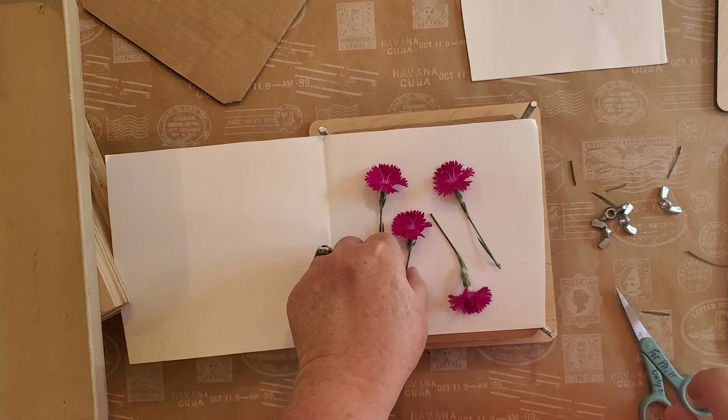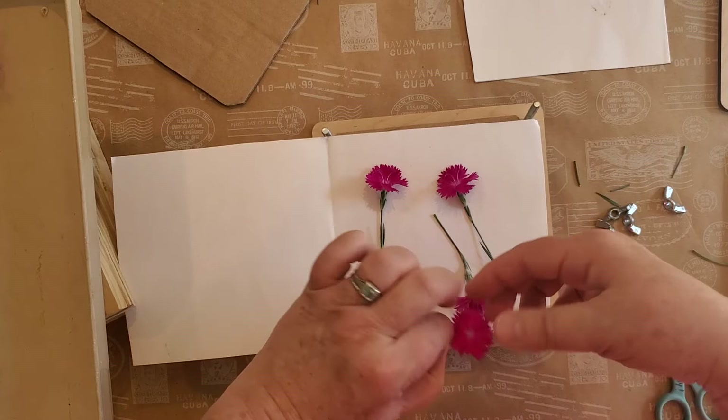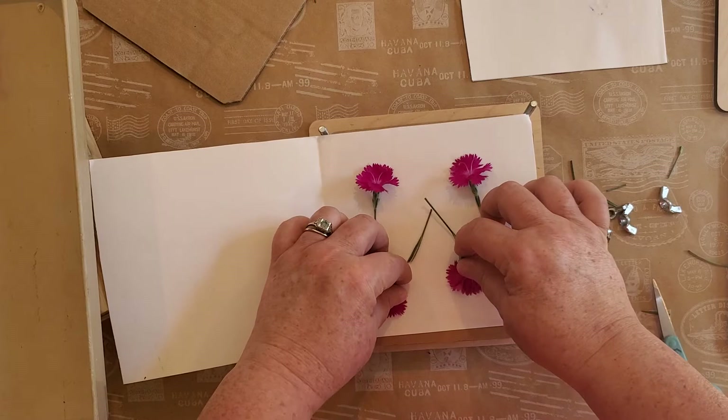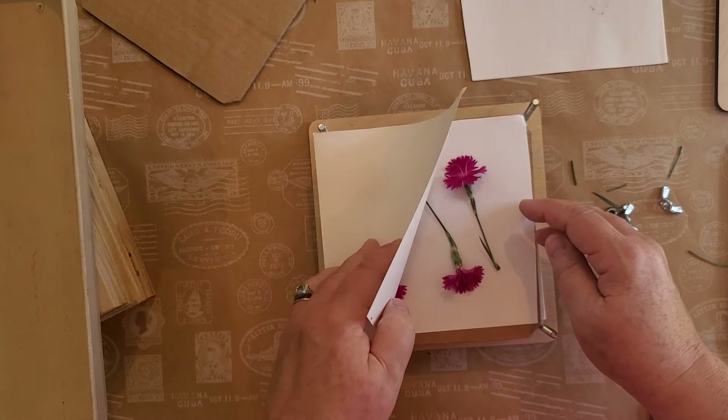I leave these in the presses about two weeks. Any more than that and some of them start turning brown. Two weeks should do it. You can also test them, and if they're not quite as flat as you want, you can go back and press them some more — nothing says you can't keep pressing them.